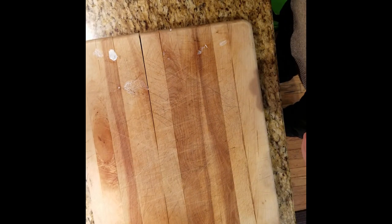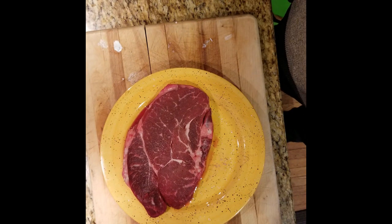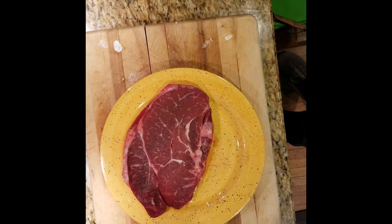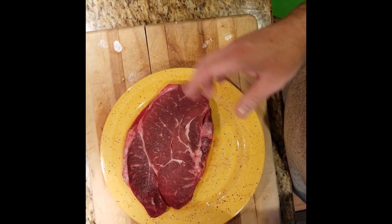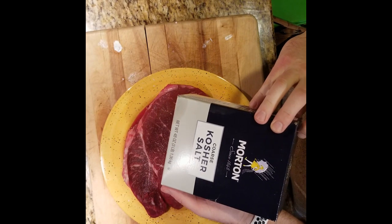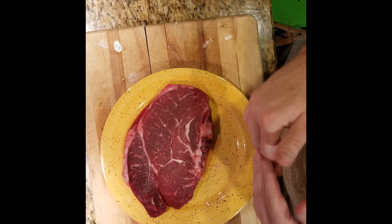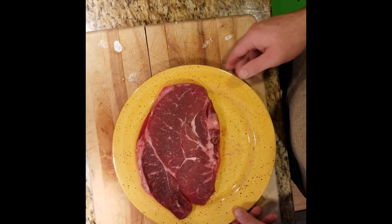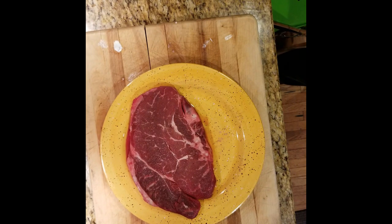Next up is mommy's birthday steak — a top sirloin from Aldi. It's been dry brining for about six to eight hours. I did it this morning. Dry brining is simply putting kosher salt on it and then letting it sit in the fridge. We took it out about an hour to an hour and a half before we're ready to start cooking it, to make sure it gets the flavor and let the salt work its way in.